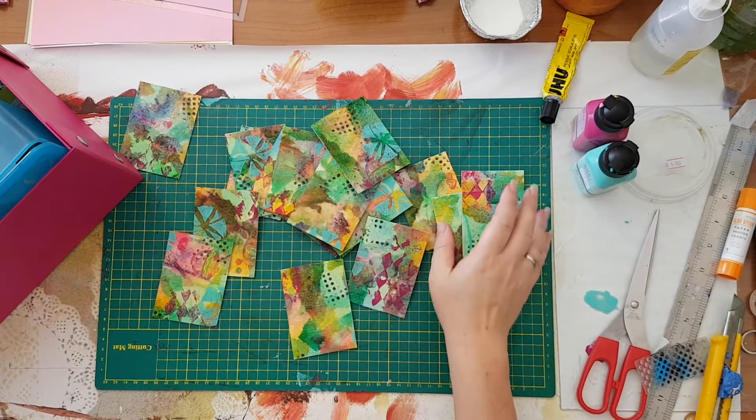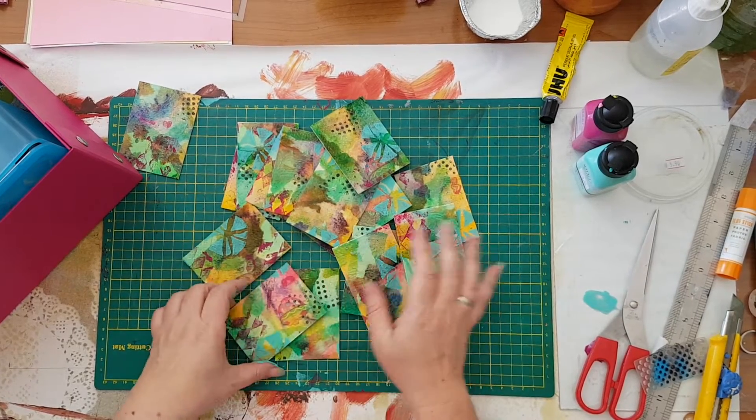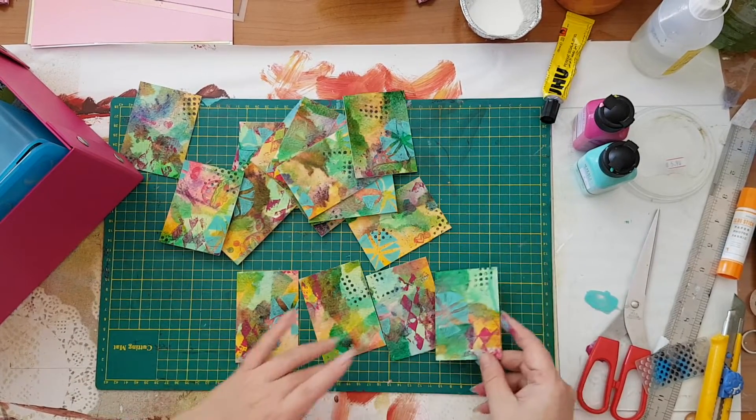I'm back. As you can see, I've cut them all. I've got lots of ATCs with backgrounds already made, and now I just need to decorate them.